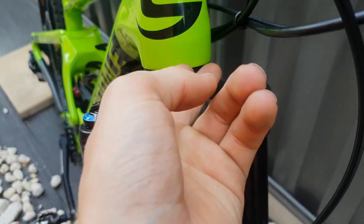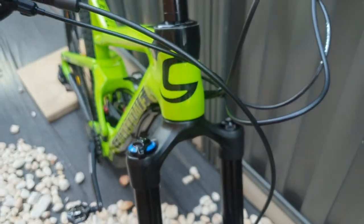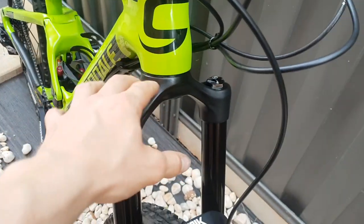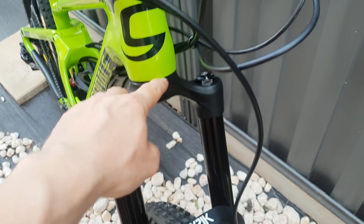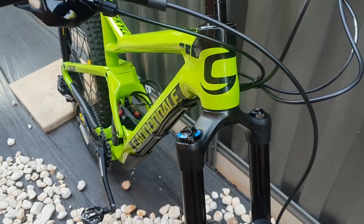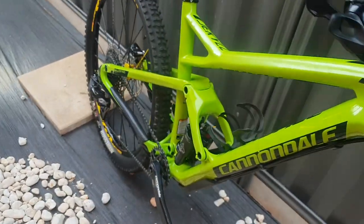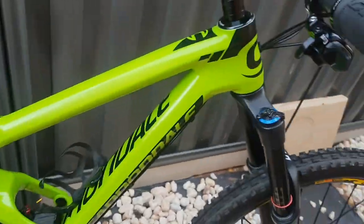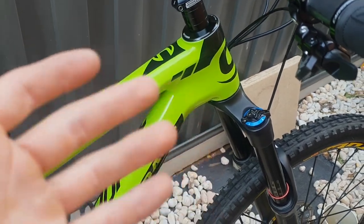I got a razor blade under there, tapped the crown race out, and managed to do it without damaging the fork. I replaced the crown race with lots of grease under there and, amazingly, no more creaks. I didn't actually know a crown race could creak, but it was all rusty underneath.